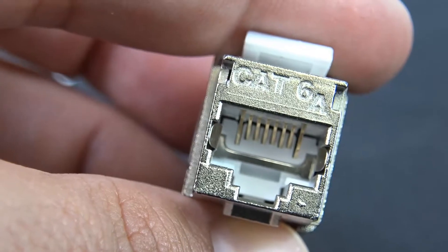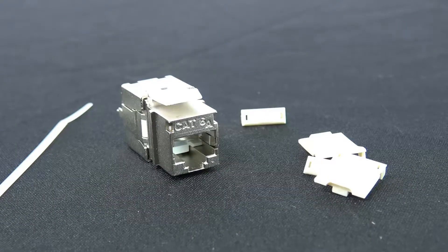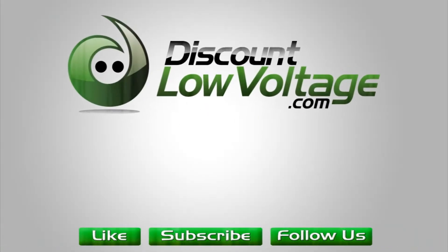For more detailed information and to order online, visit DiscountLowVoltage.com. You can find the link in the description.